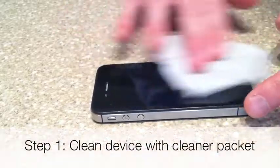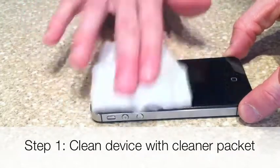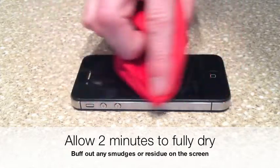How to Coat Your Devices with Liquid Nano. Step 1: Thoroughly clean your device with the cleaner packet provided. Allow 2 minutes to fully dry. Buff out any smudges or residue on the screen.